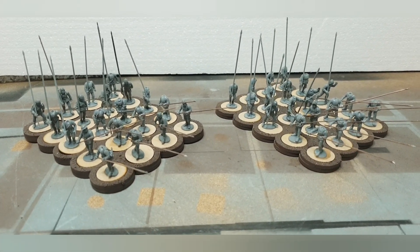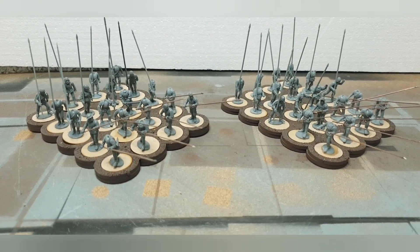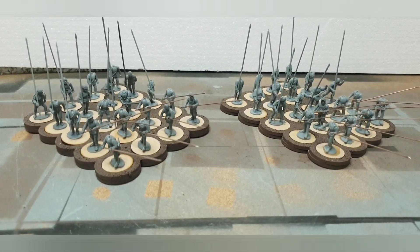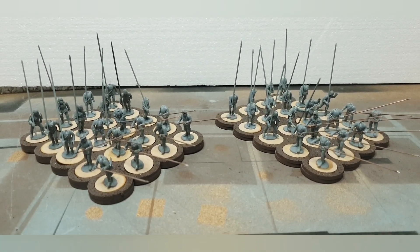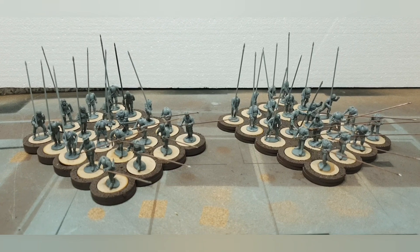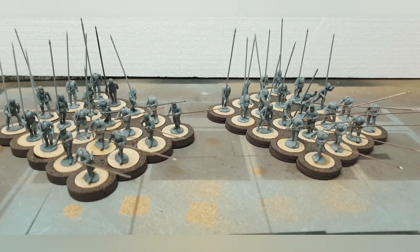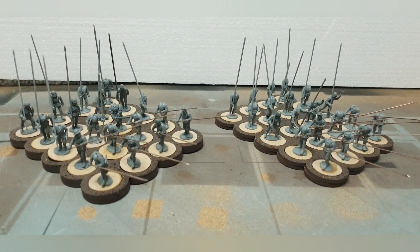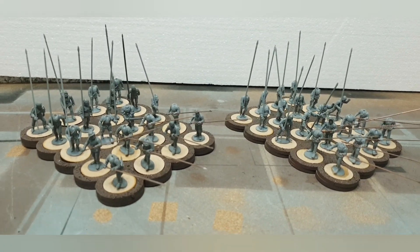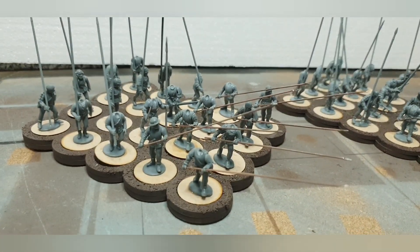The idea I'd been having with the Landsknechts was that I didn't just want to get a pike block with all their pikes at order, so I thought I'd try and get some of the metal pikes at charge. But then when I realized I obviously wasn't going to do the Landsknechts, I thought I'd get some of Perry's pikes at charge in metal — but you only get about six for around seven pounds fifty, so I thought, well, why not try and make some of my own?